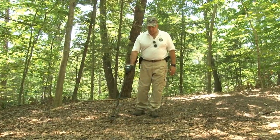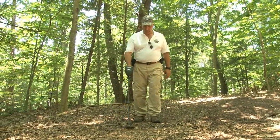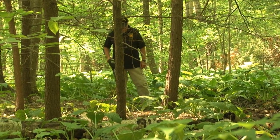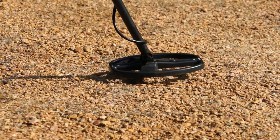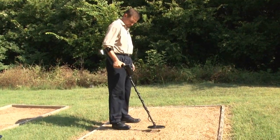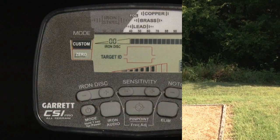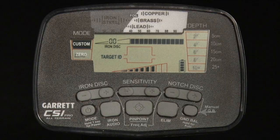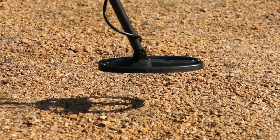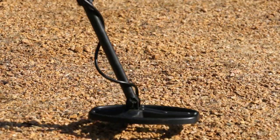It is important to be properly ground balanced when metal detecting to maintain optimal performance. In many areas where the CSI Pro will be used, ground mineralization will not be a factor at all. Where the ground does create unwanted signals or erratic performance, the detector can be automatically or manually ground balanced. For automatic ground balance, press and hold the ground balance push button while bouncing or pumping the search coil from one to eight inches above the ground. When there is minimal audio response from the ground, release the push button and begin searching.